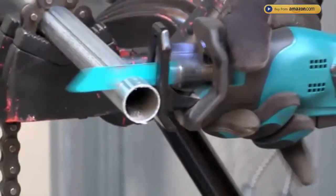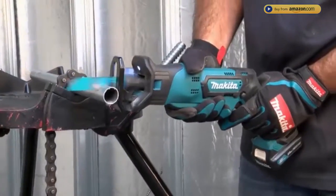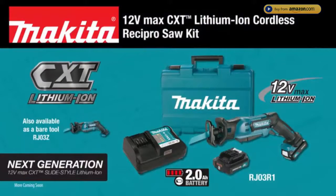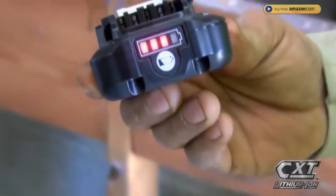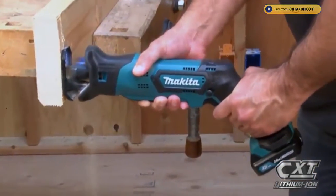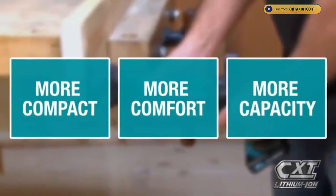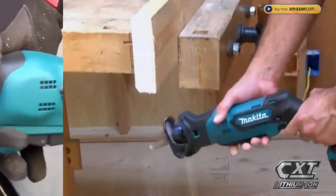Get cutting power and speed in an ultra-compact size with the 12V Max CXT lithium-ion cordless recipro saw kit. The slide-style lithium-ion battery and more compact size gives you more comfort and more capacity.